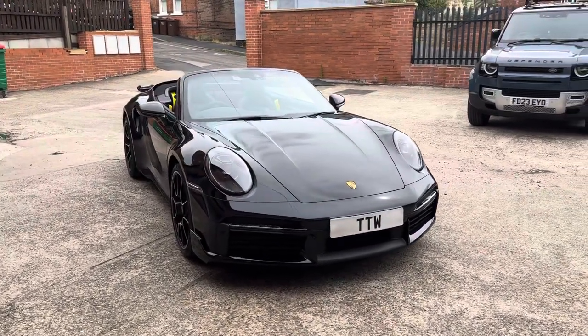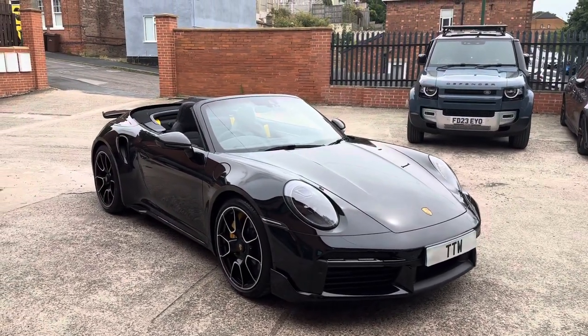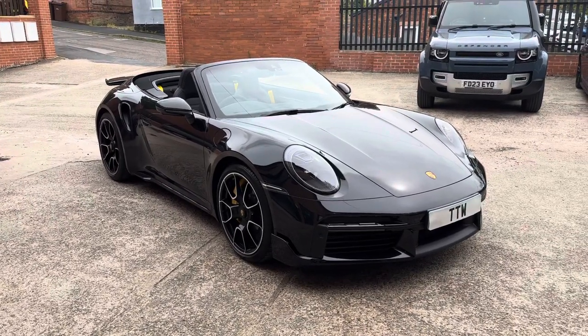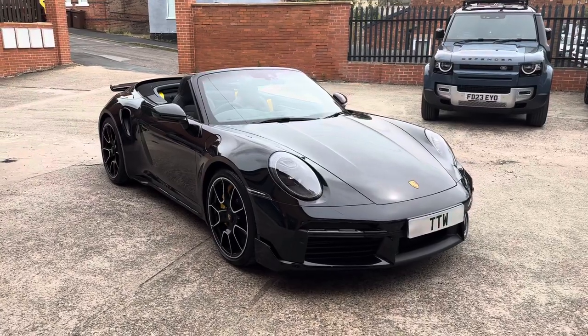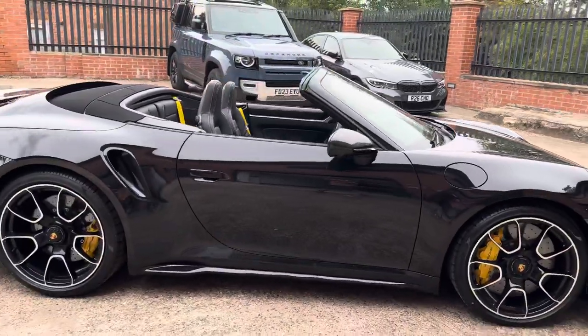We've got here the very latest generation of the Porsche 992 Turbo S. This customer has driven all the way to Devon to come and see us — he didn't want anybody else installing dash cameras on his new pride and joy.